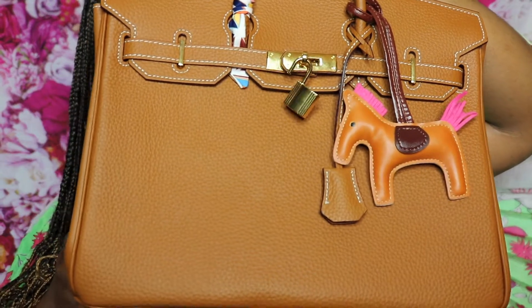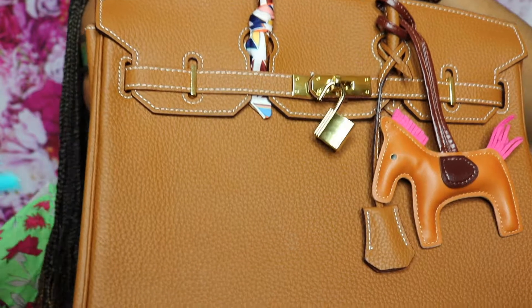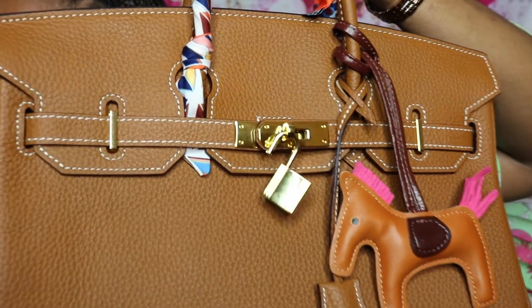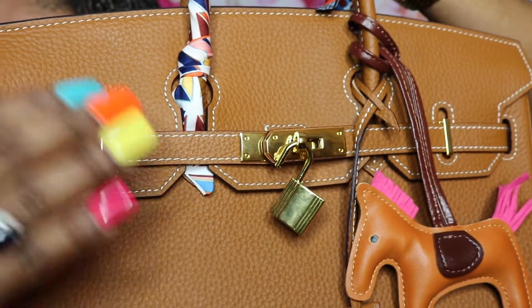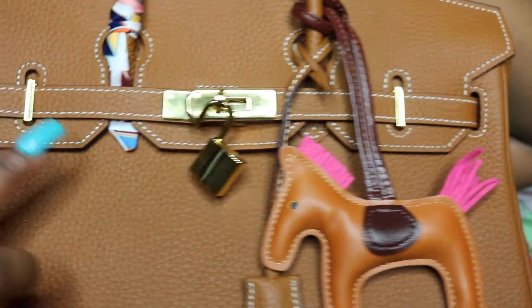I say 'honey' because she is that girl, she is that check — get into it! Are y'all into this? Get into the details. First and foremost, you can see this has white stitching and gold hardware.